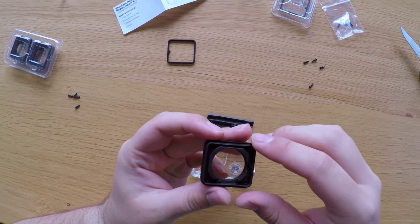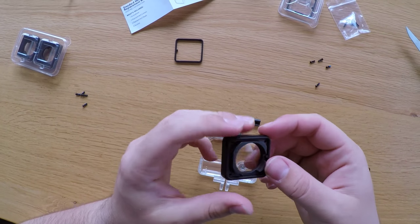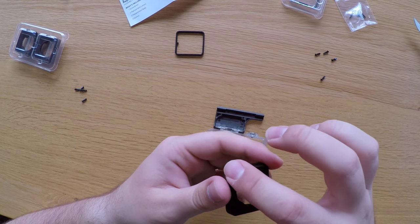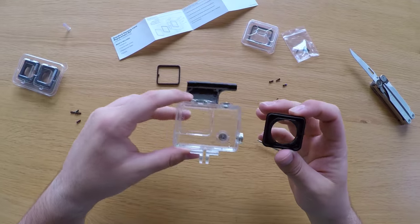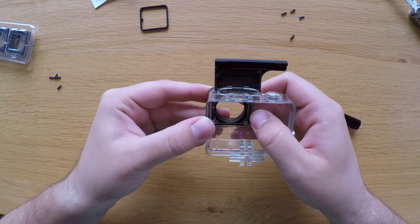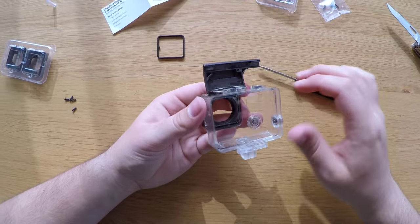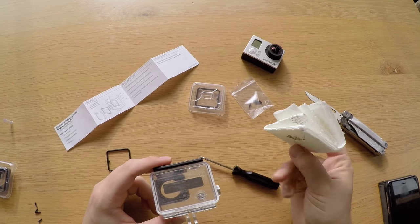You also want to make sure that when you attach the rubber seal, there are no dust particles in the way, because this will prevent a proper seal and water can get inside the housing — and we don't want that. Now it's just basically lining things up, attaching the lens to the housing, getting the screws in, and we have a finished product.